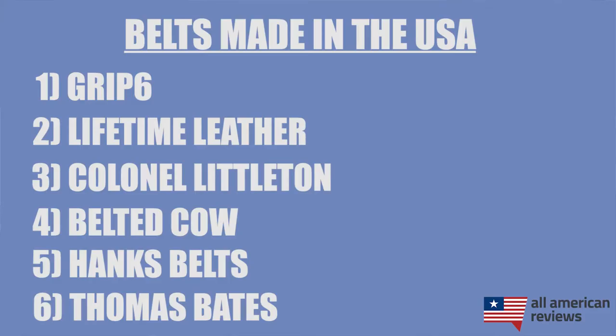The last brand I'll cover in today's video is Thomas Bates. Thomas Bates is based out of Massachusetts and has some really great handmade leather goods as well as some awesome fabric belts. One of the things we really like about them is their style options for women, both in leather and fabric variety. Their braided belts in particular are pretty cool, so I'll link to them below if you want to check out Thomas Bates.